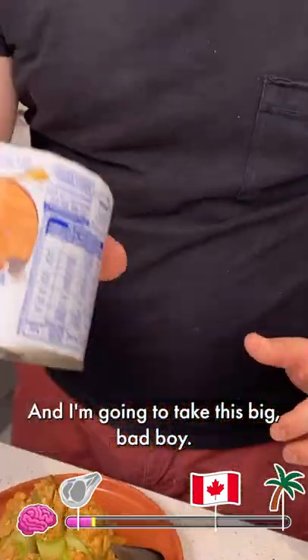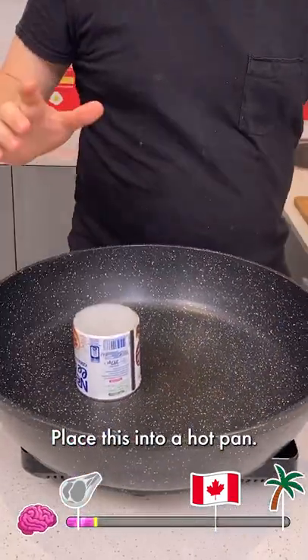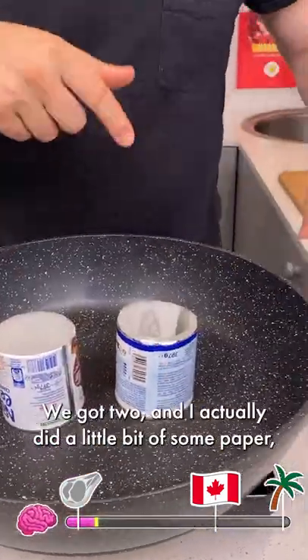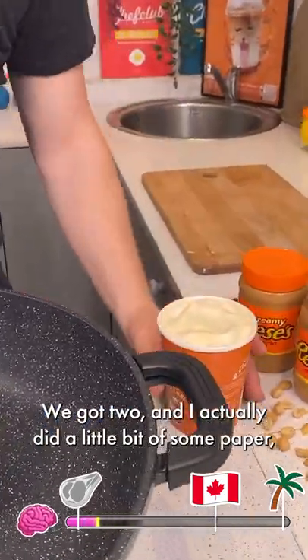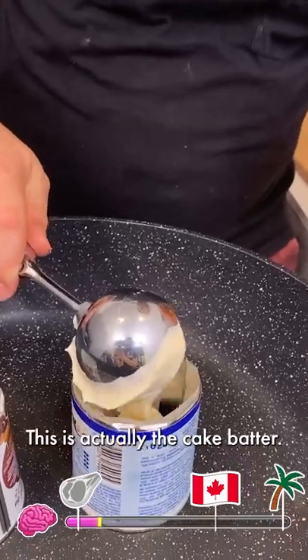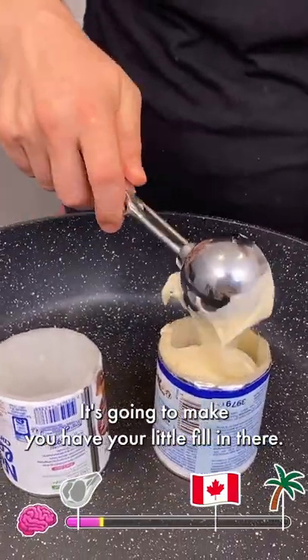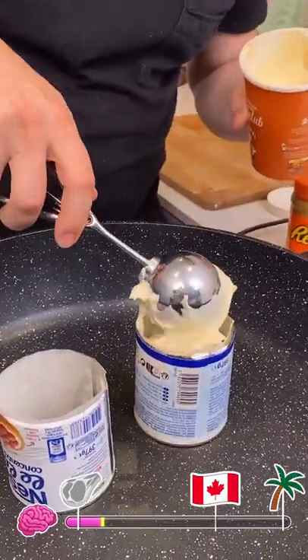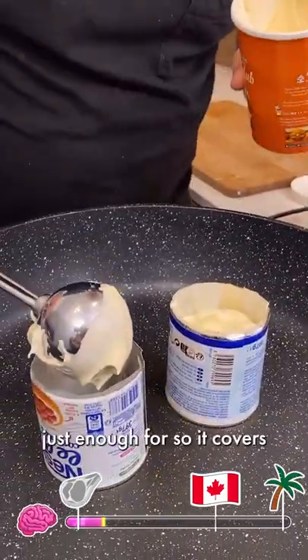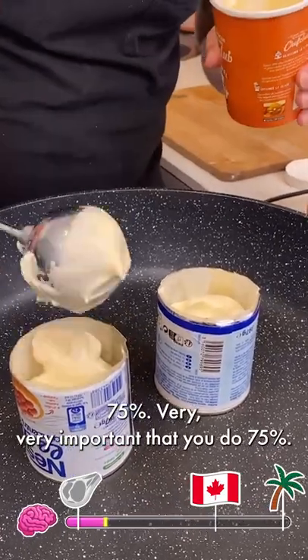We're not finished yet. I'm going to take this big bad boy and it's time to make some pancakes. Place this into a hot pan. I got two, and I'm going to take the cake batter — the Japanese cake batter. I just want to make sure you have your fill in there. You're going to put in just enough to where it covers 75%. Very, very important that you do 75%.